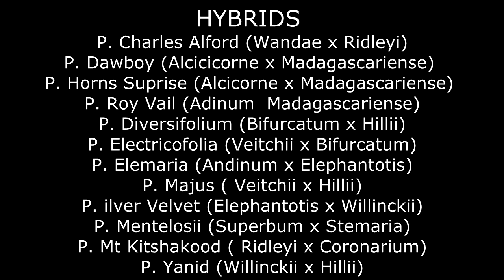Well, that covers the 18 species of platyceriums. In addition to the 18 species, there are many hybrids where you mix the spore from one species with spore from a second species and get a new hybrid. We're going to illustrate some of them at this point.